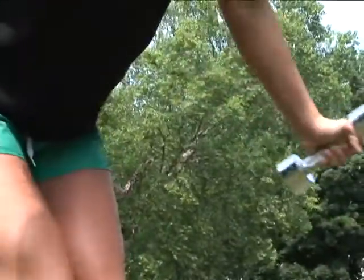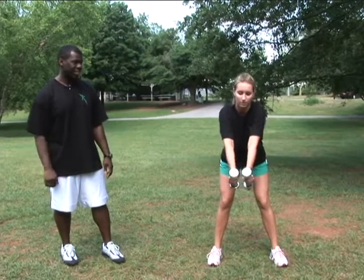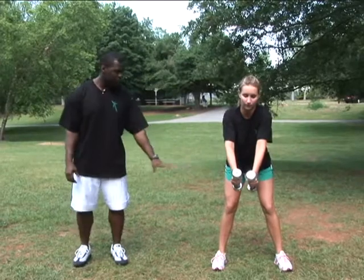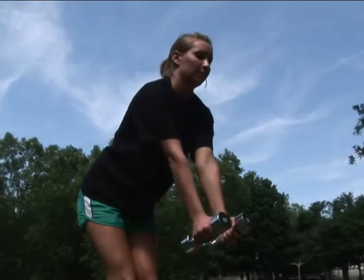As she comes forward, she's going to inhale and exhale as she comes back, squeezing that upper back. She's keeping her knees soft, a nice wide base, and squeezing her upper back.